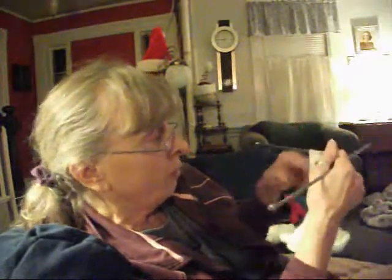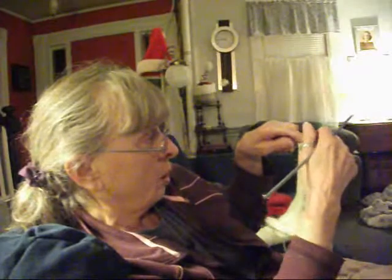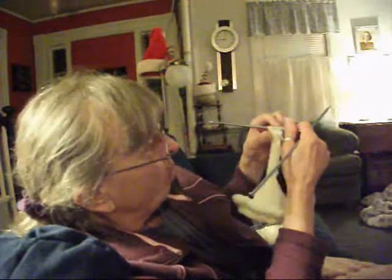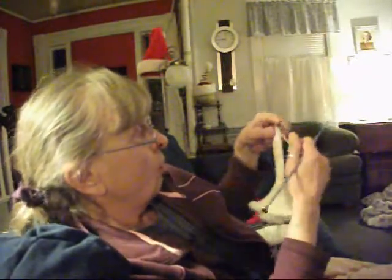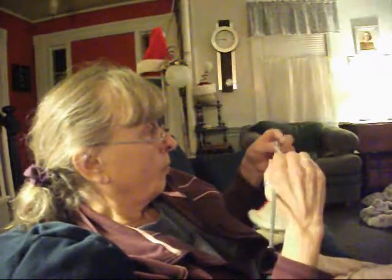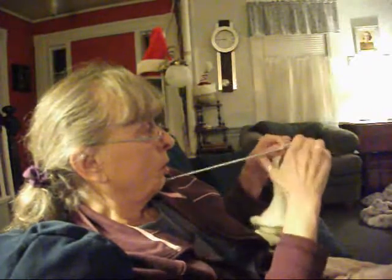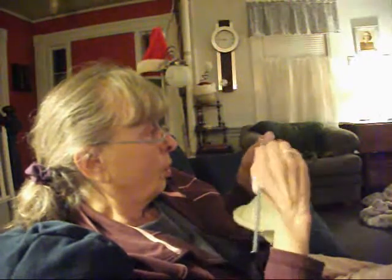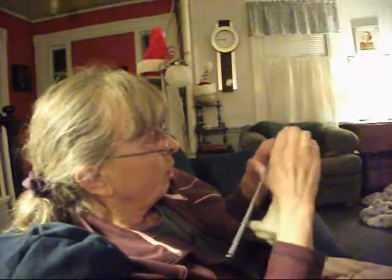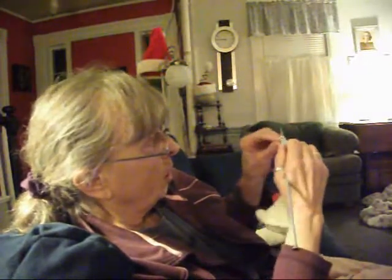I need to put the button right down there at the bottom. For the buttonhole, I'm just going to cast one stitch off and then I'll cast it on. This middle fourth stitch is my middle stitch right here. So I'm going to knit, purl, knit, purl. And in order to cast that one off, I've got to do one more knit, and then I'm going to pull this one over.